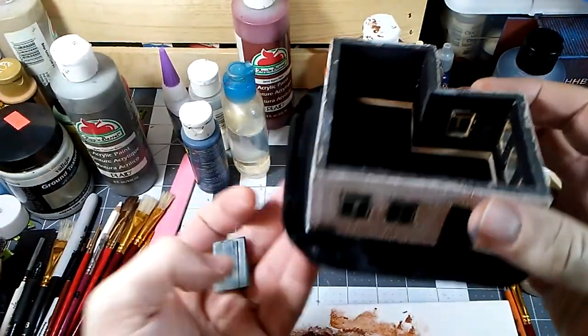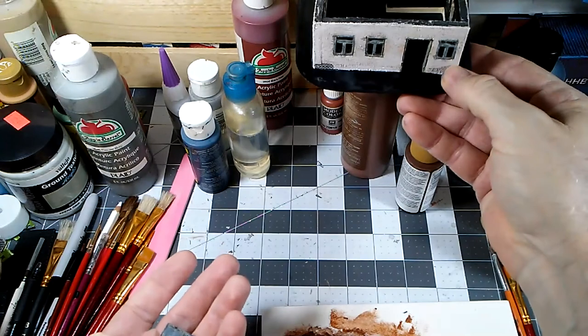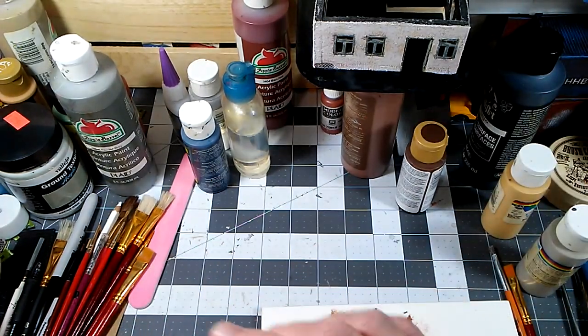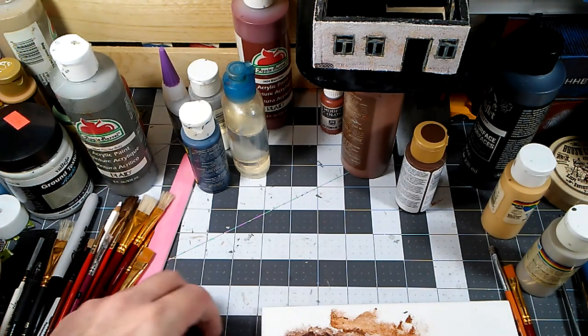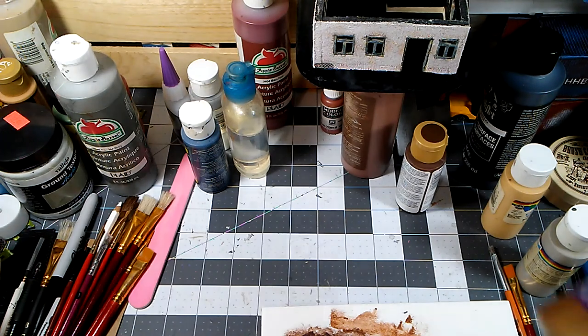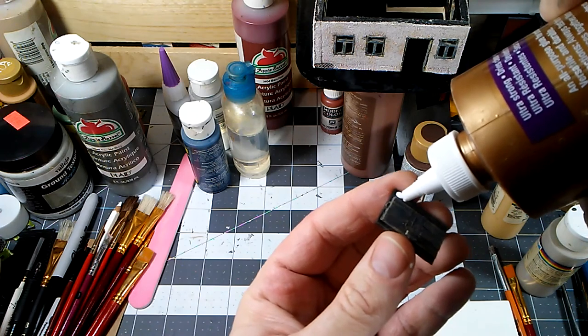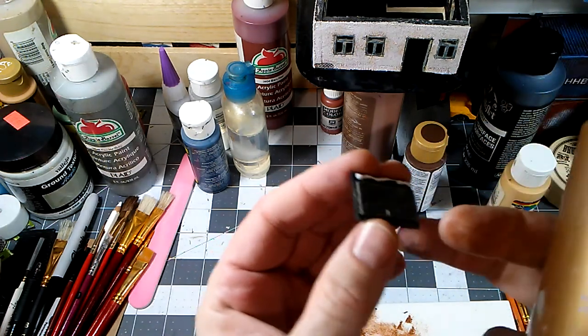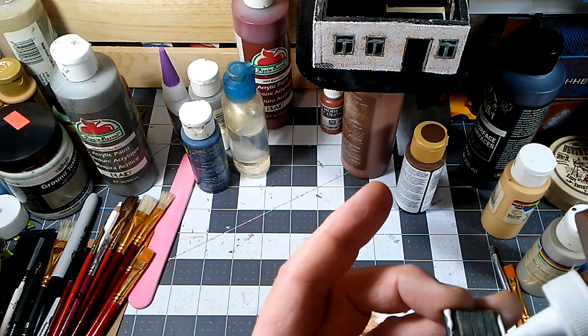Just in that little bit of time our glue has firmed up pretty well — that's one of the reasons I use Eileen's Tacky Glue, it sets up pretty quick. But if I needed to pull that off I still could with pretty much no damage. I'm going to add a little bit of glue to this piece surrounding the door and we'll glue that in place.